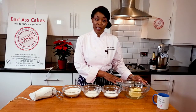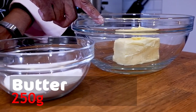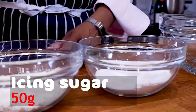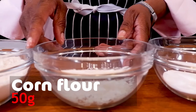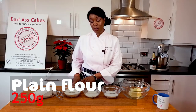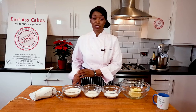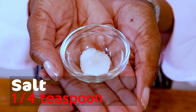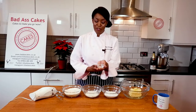Here we have 250 grams of butter — it can be salted or unsalted — 50 grams of icing sugar, 50 grams of corn flour or cornstarch, and 250 grams of plain flour. To you that might be all-purpose flour. And let's not forget the most important ingredient: our quarter of a teaspoon of salt.